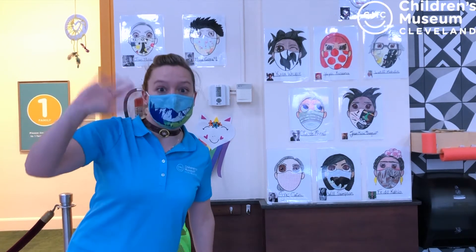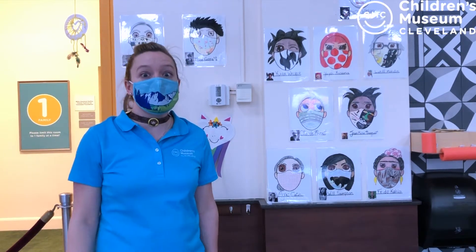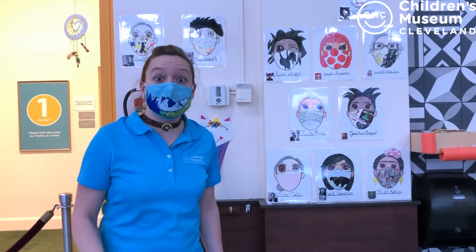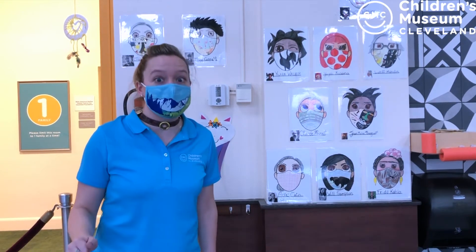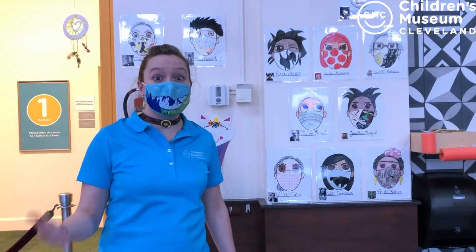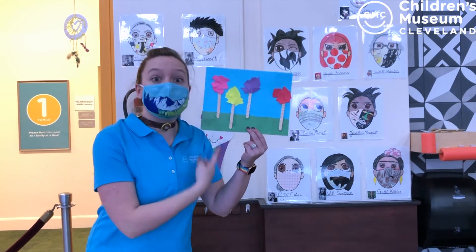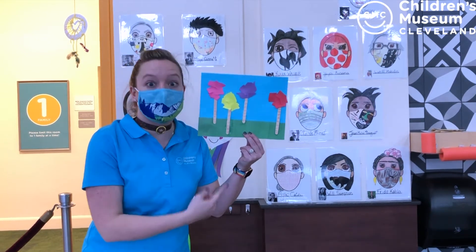Hello everybody and welcome from the Children's Museum of Cleveland, more specifically our arts and parts space. Come join me on this super special day for Read Across America and Dr. Seuss's birthday. Today we're going to be making truffula trees from the Lorax.